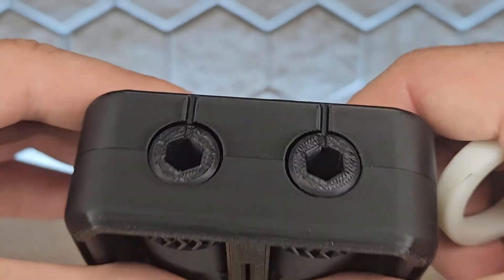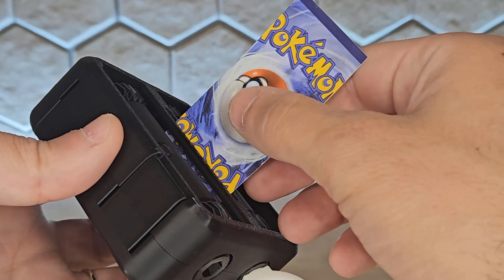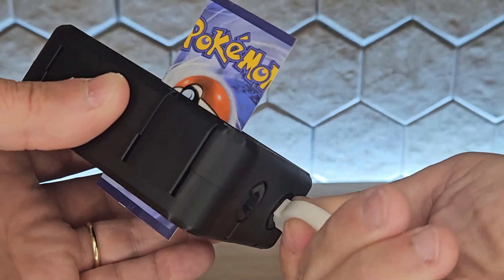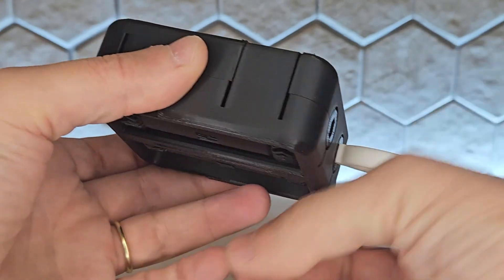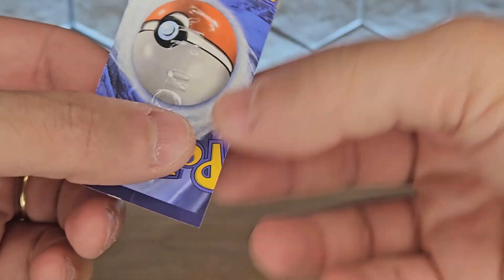Next, take the key and insert it into the hexagonal hole. Once the business card is in the slot and aligned, start turning the key in the direction the v-shaped gears are pointing. That will feed the card between the rollers, which will emboss your design onto the card as it passes through.